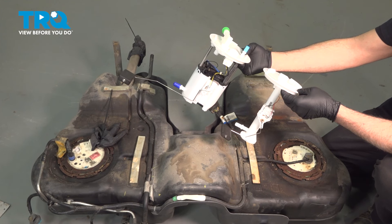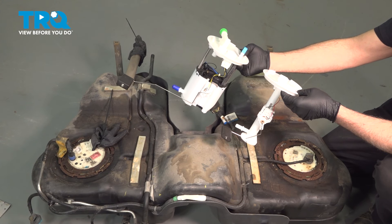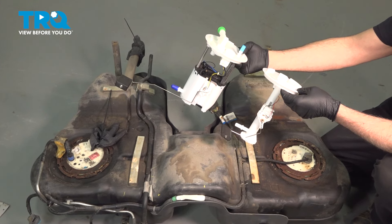In this video, we're going to show you how to install the fuel pump and sending unit as well as a fuel transfer unit in your Ford Explorer, both located inside the fuel tank.